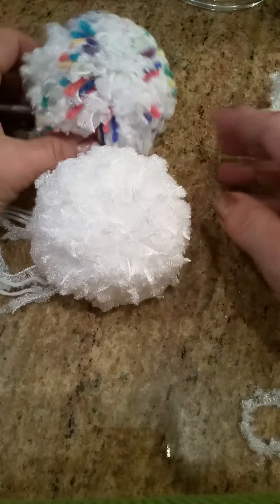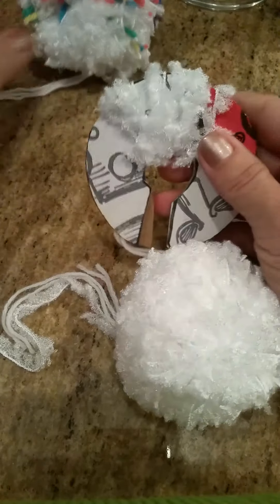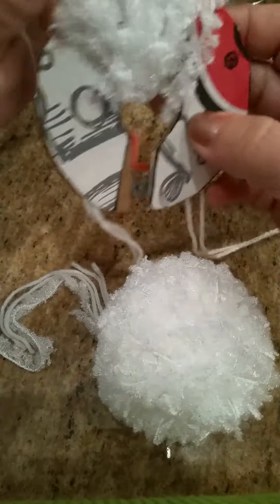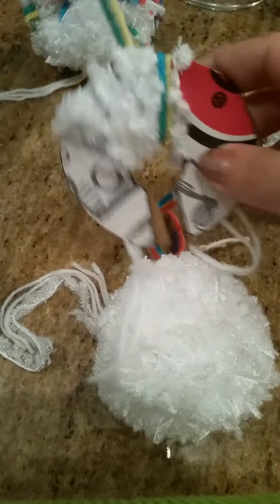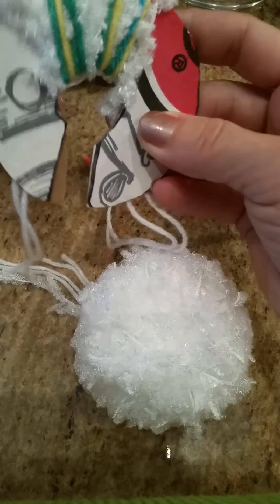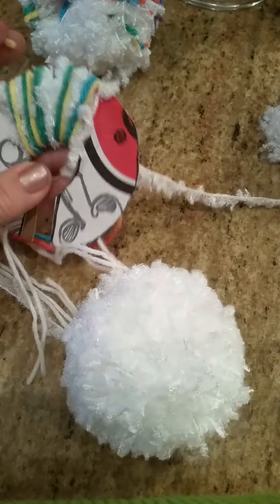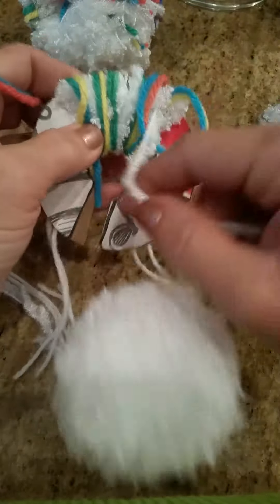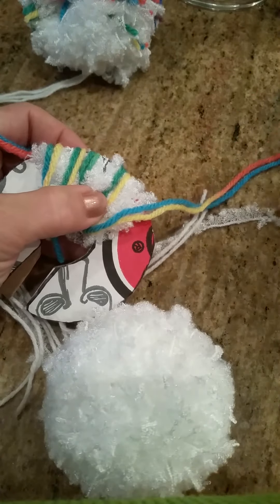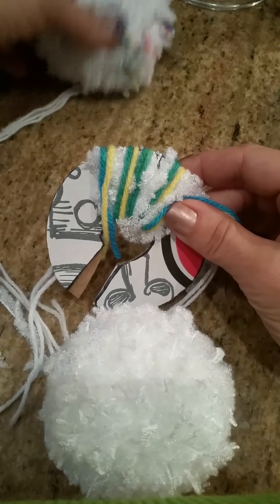Now if you want to add some sprinkles to it like I did on this one, when you are wrapping around, I did 25 white and then 5 of a variegated colorful yarn. Leave the white on the cardboard, so you go 5, cut that one, keep your white on, and do 25 of the white, then 5 again, then 15 of the variegated, and then 25 of the white — until you reach your 150 — to get that type of look.